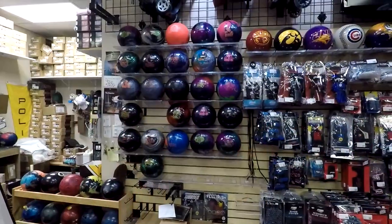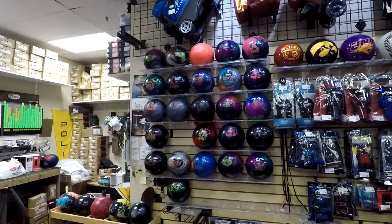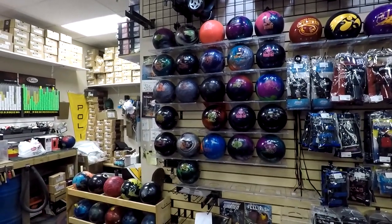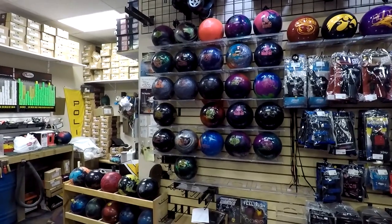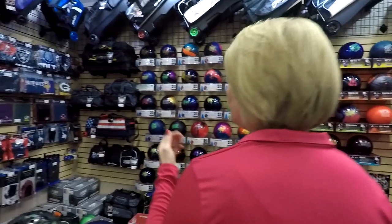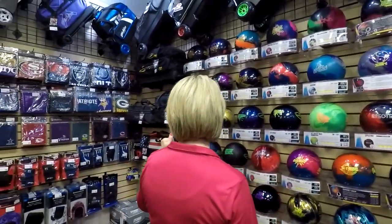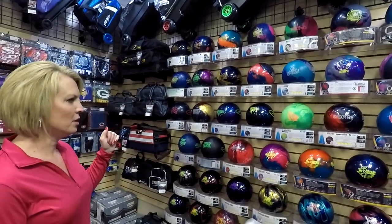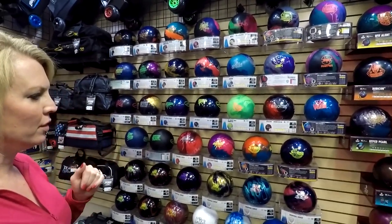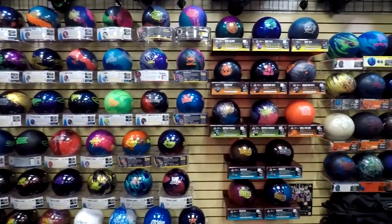Wrist guards. This particular pro shop does have a used ball rack, so you can always ask your local shop — maybe they've got some that can just be filled and then re-drilled for your hand at a fraction of the price. Again, we have more towels, you can get color, match your ball or team. And over on this wall, we have the different levels of balls, whether it's a plastic ball or all the way up to high rev.